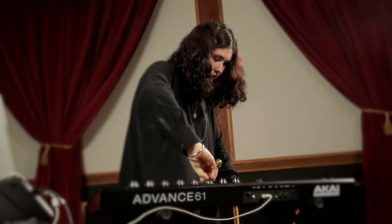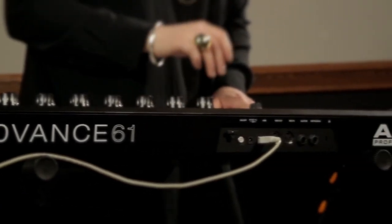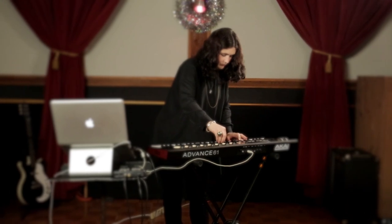As a composer and a producer, you collect virtual instruments — it's just this library that just grows and grows and grows. But after a while, when you have so many tools to choose from, it can be extremely overwhelming.